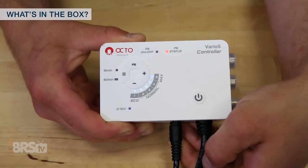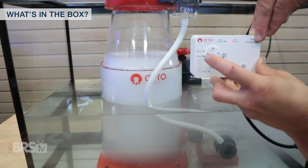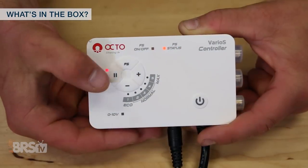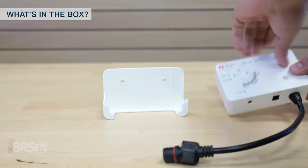Each of the pumps are equipped with the Varios controller with buttons for increasing and decreasing the pump speed, which adjusts the contact time, flow and amount of air injected into the skimmer, a button for toggling between 15 and 60 minute feed modes, and one for turning on the float switch mode, as well as a mount to mount the controller up and out of the way.